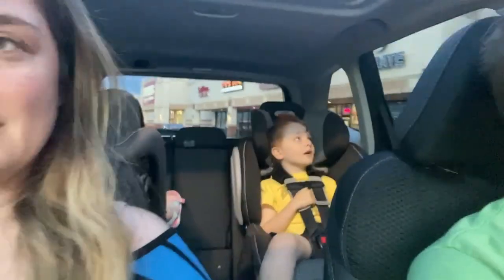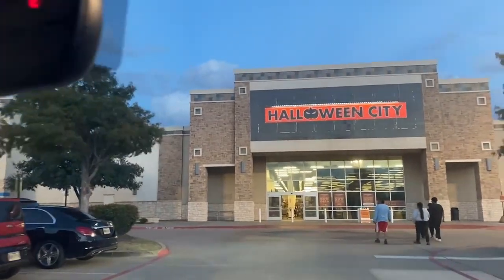Change of plans — we're going to Party City because Target was very picked over. They didn't have anything, not even the costume we were looking for. You would think it was Halloween already — they need to restock. I'm wondering if they're even going to at this point because it's already October 10th. Never mind, we're going to Halloween City first. If it's not there, we can go over to Party City.